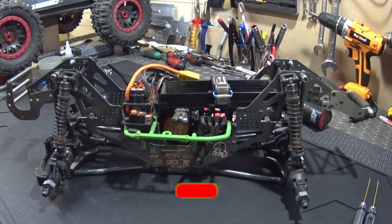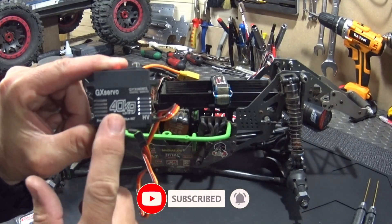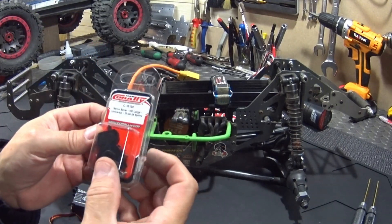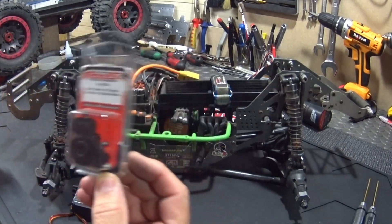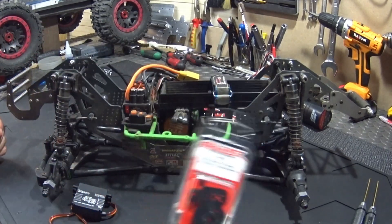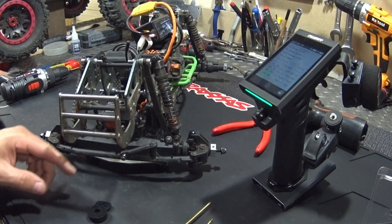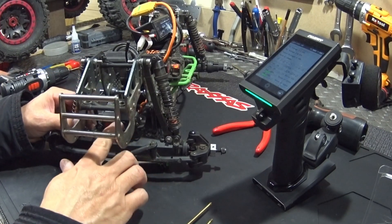Now I'm going to put a new servo in — it's very cheap, I'll put a link in the description. I've been told the Corali servo saver also works very well, so I'll put a link for that too. I'll mount it up and get back to you.